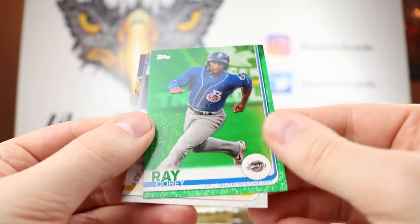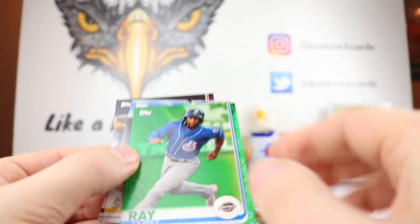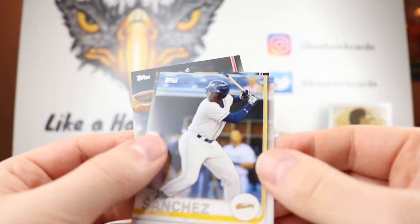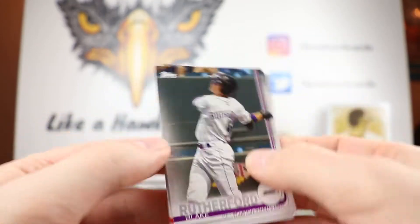I believe the green here - Corey Ray - is going to be out of 99. And it is. That's 80 out of 99. That's going to be our first numbered card. Hopefully not the last. We've also got Hazy Sanchez, Blake Rutherford, and Logan Allen.